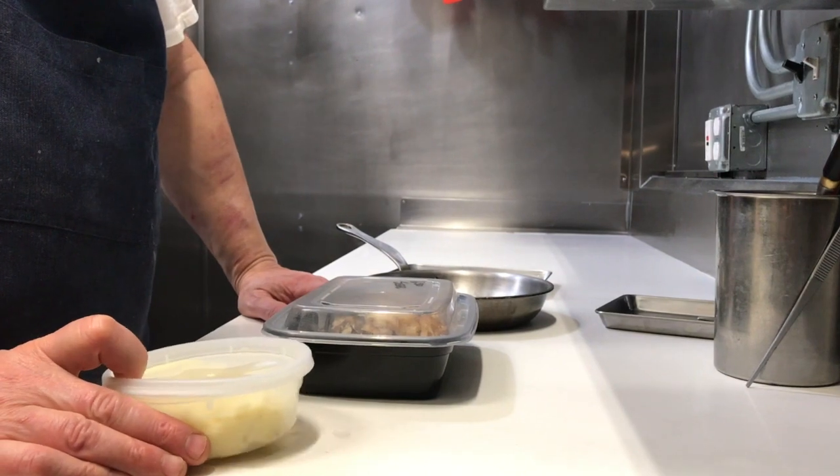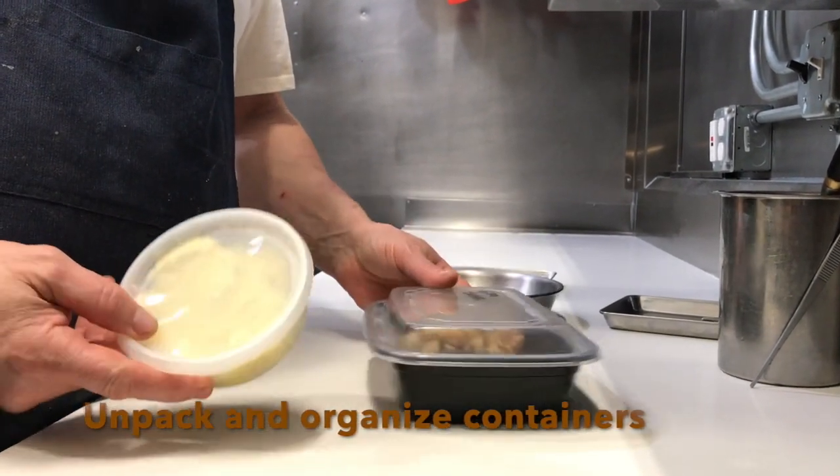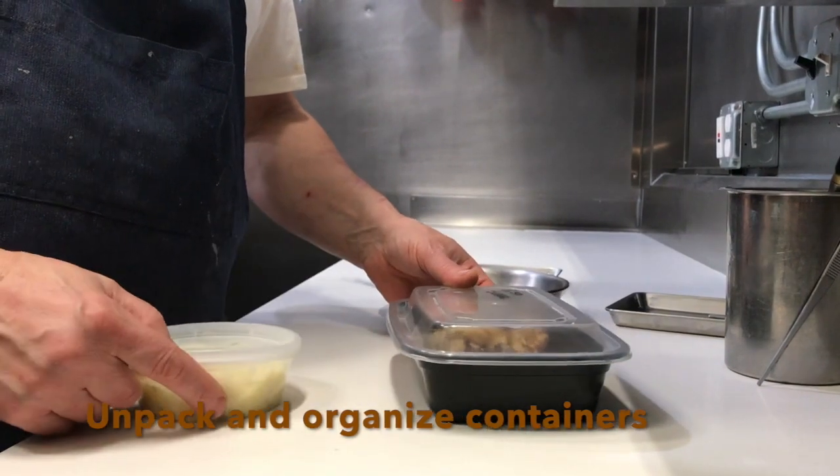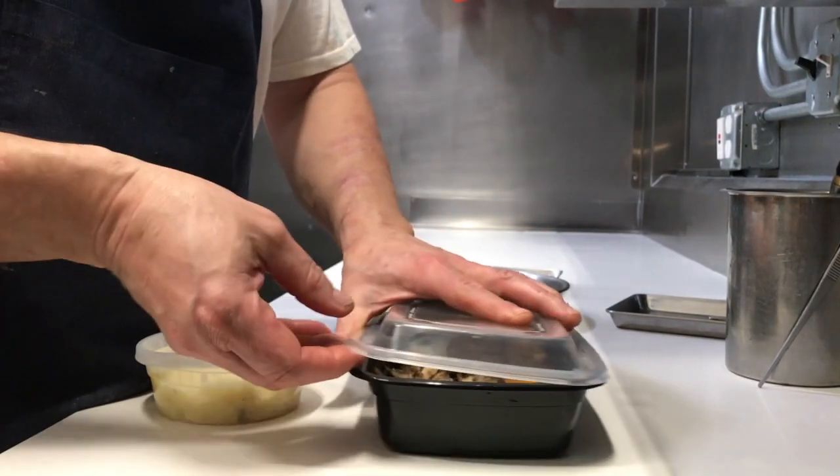We're now at the entrée course. We have two containers: one of black truffle mashed potatoes and one of roasted vegetables. I'll show you quickly how I would reheat these.